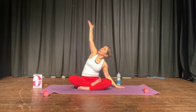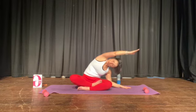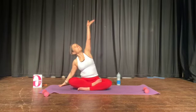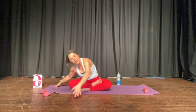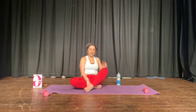Bring the hands to the floor. Take this arm into the air and lean over — maybe bring the elbow to the floor. And then take the hand forward. And let's do that on the other side: take the other arm up, lean over, and then bring the hand to the floor.